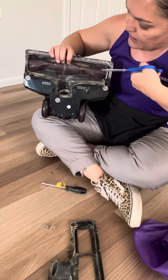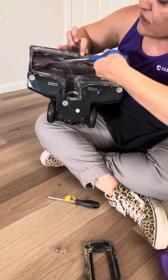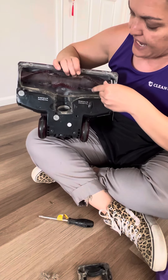And then if you look there is a little groove here, so you can just take your scissors and cut along the little groove and then pull the strings. And it's as easy as that.